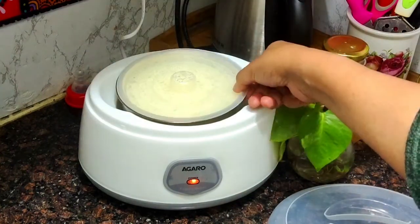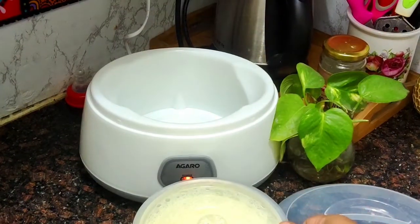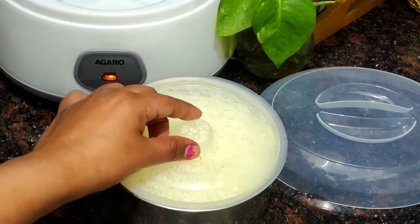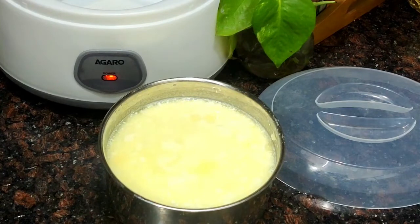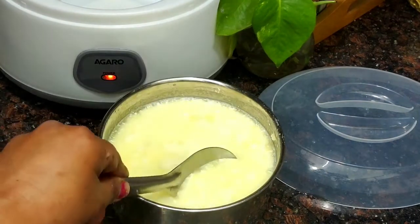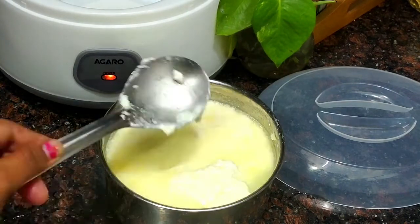I got this curd maker for Rs 650 from Amazon, and believe me it is worth investing. You are not going to need to buy curd from the market anymore. And the water you see on the top — don't discard it. Just mix it with a whisk and enjoy this thick, rich, creamy curd in your raitas, salad dressings, or alongside your paratha.